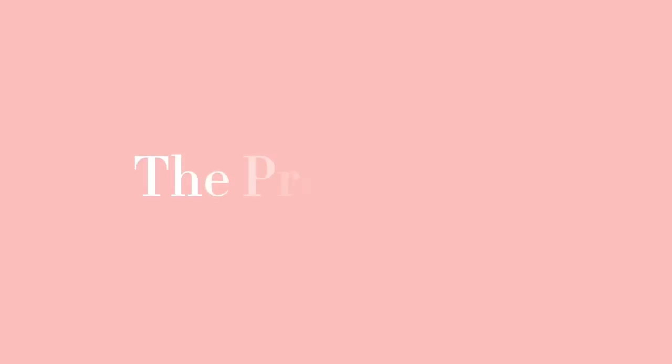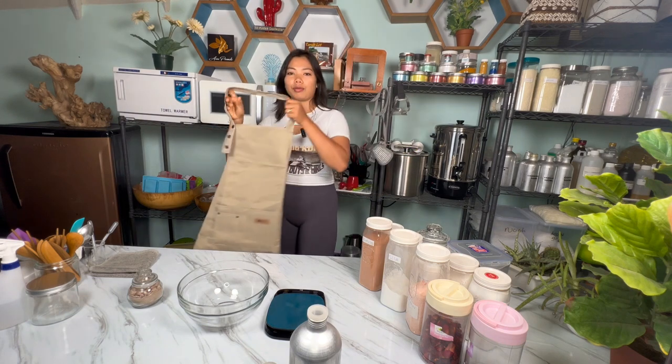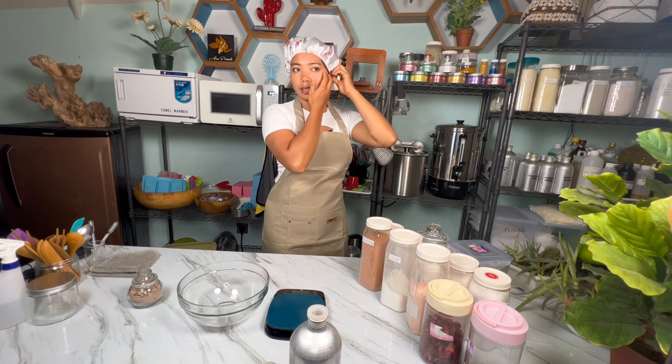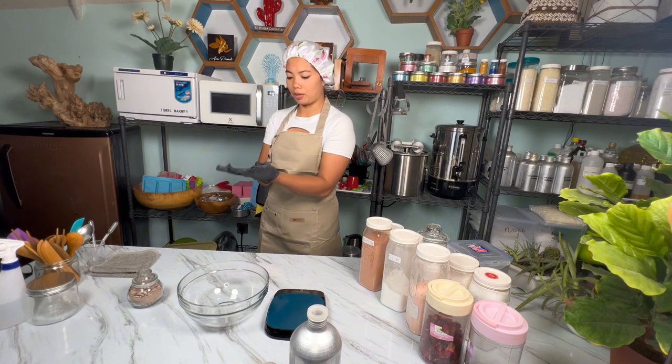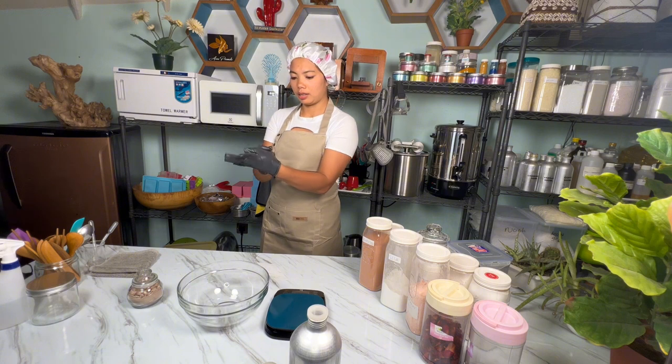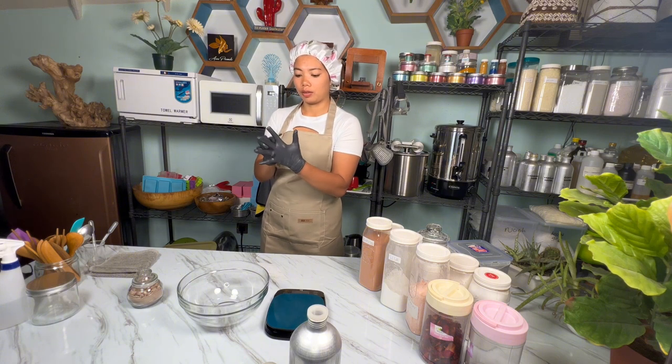Before we weigh our ingredients and get to know the tools we need to make this product, I'd like to suggest you clean your hands, cover your hair, and wear an apron. I'm wearing my apron and my hair is covered. Cleanliness is the first key to making products with raw materials. Sanitize all your tools and equipment before starting — I will wear gloves. I have already sanitized all my equipment with isopropyl alcohol, or rubbing alcohol.